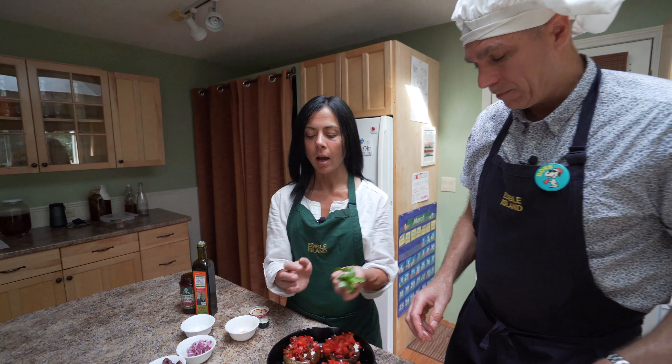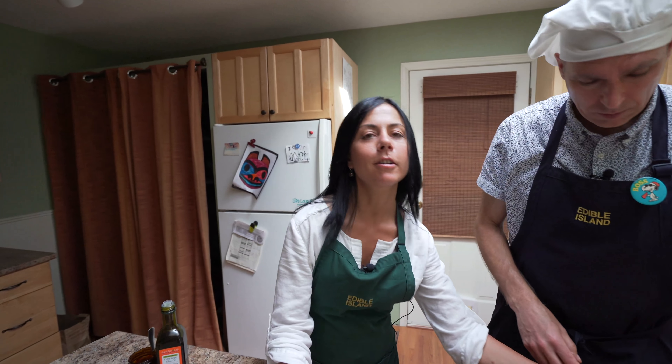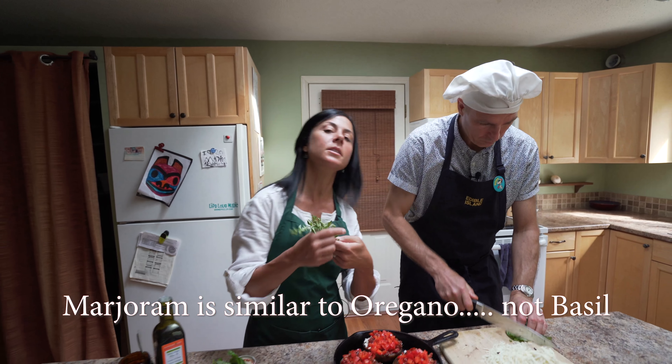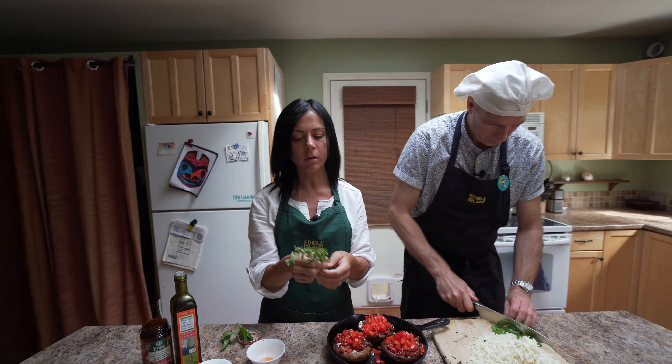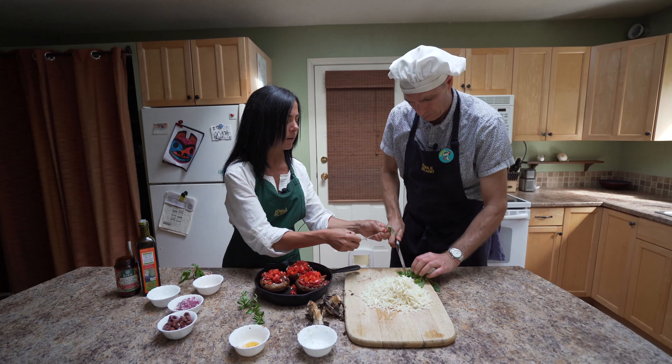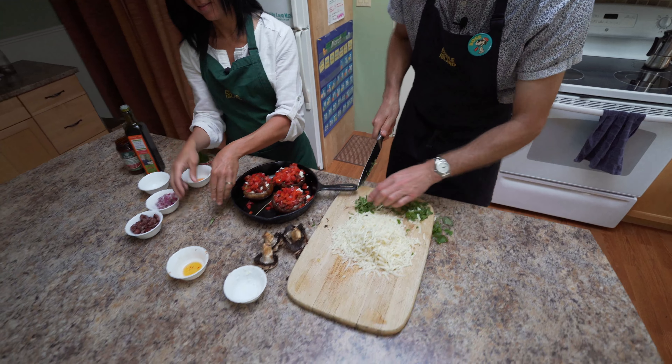Gotta have basil. I was gonna use oregano, but in my garden right now, fresh and beautiful, is marjoram — which is very similar to basil, just a little bit more mild. Definitely works, maybe just use a bit more. Peel the leaves off and chop it pretty fine. You can just throw those all together — marjoram and basil.